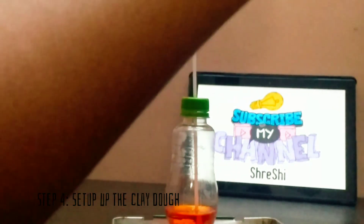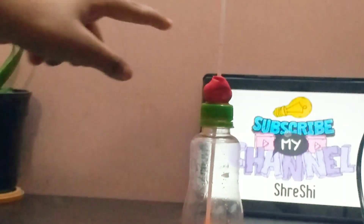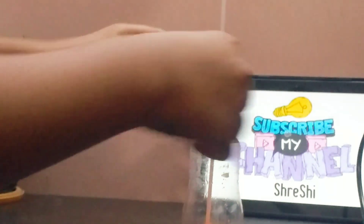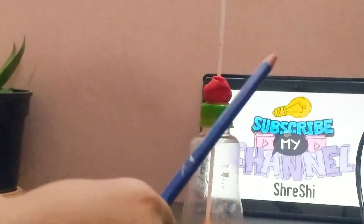Let us see if it works or not. We put something on top so that the alcohol doesn't come out. Before that, we are going to use that crayon or color pencil to perfect it up.